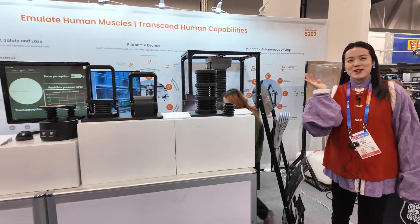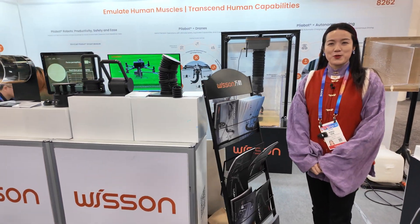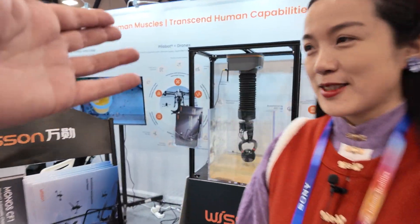Hi. My name is Xin Chi. We are here at Wism Robotics in booth number 8262 at CES 2025. And what do you show here?